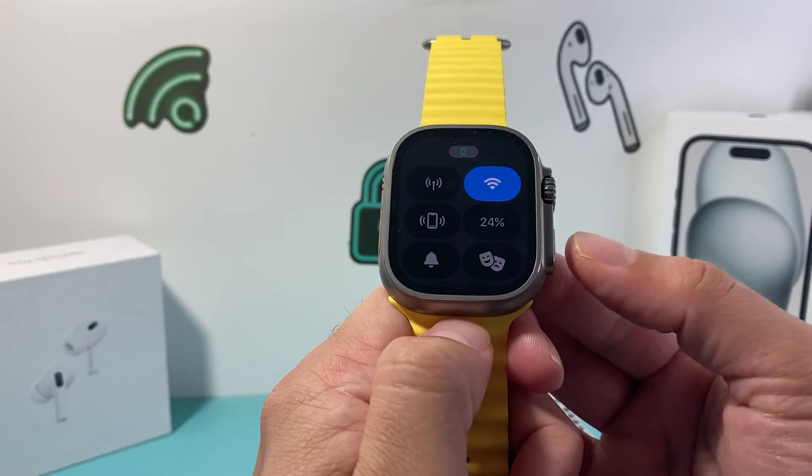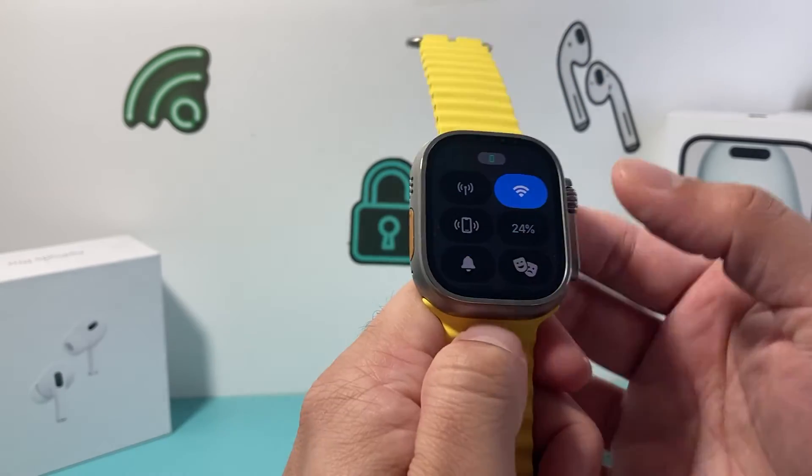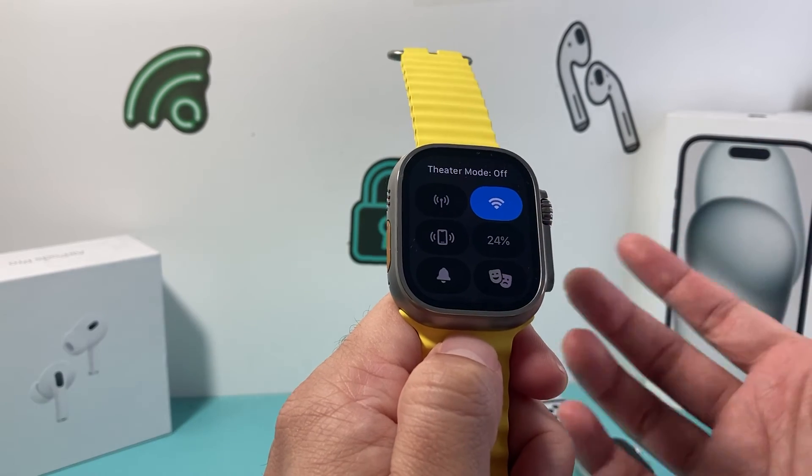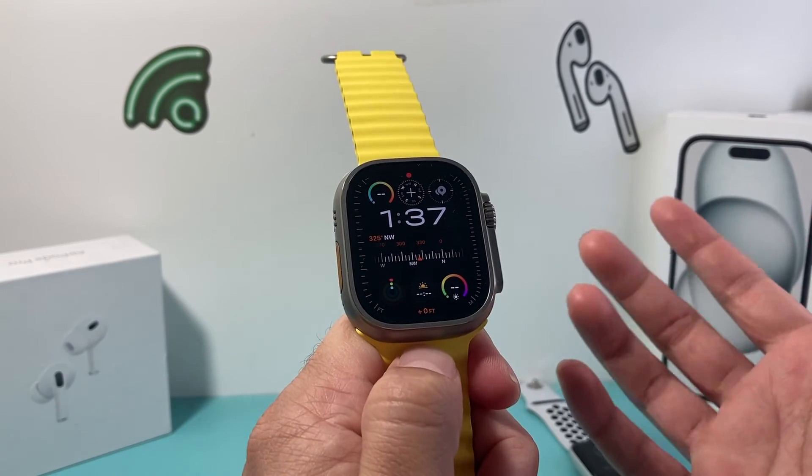So again, newer Apple Watch, click on that flat side button to bring up this menu and then you can just simply toggle this off just like that. So that's how you turn off theater mode on your Apple Watch.